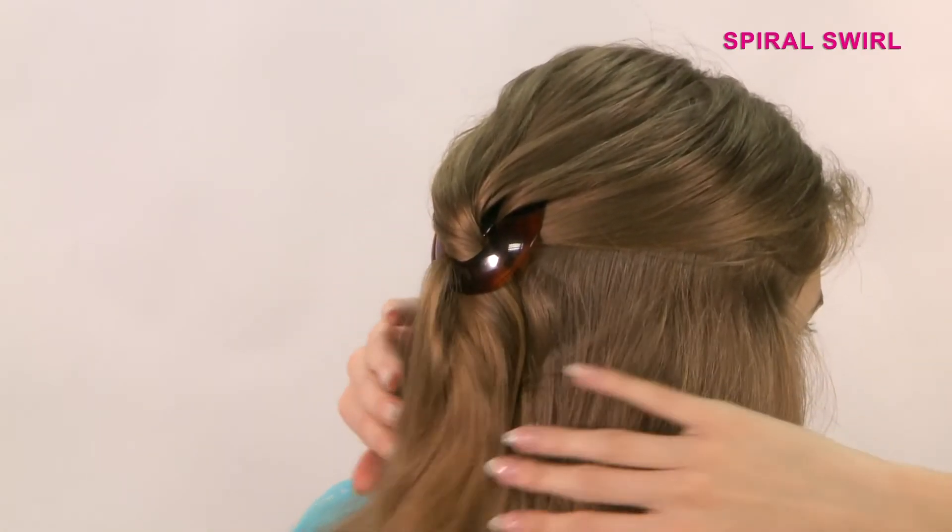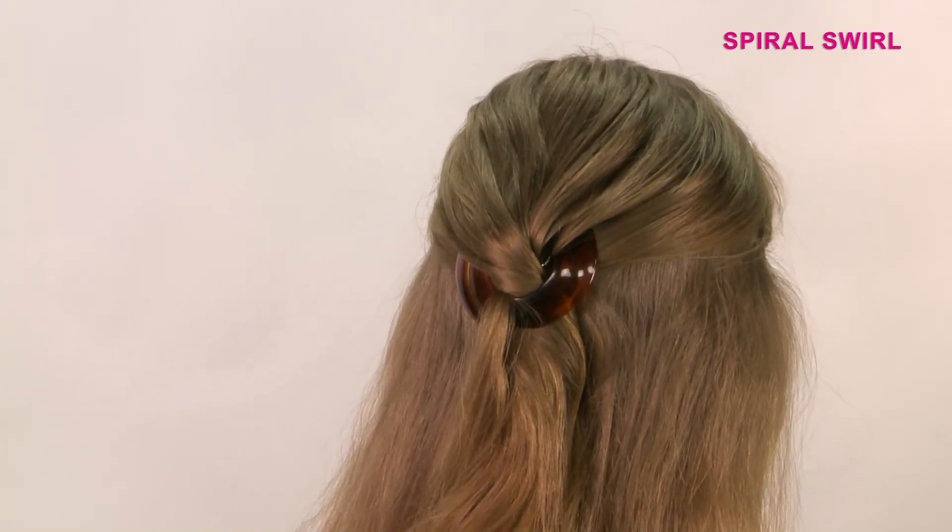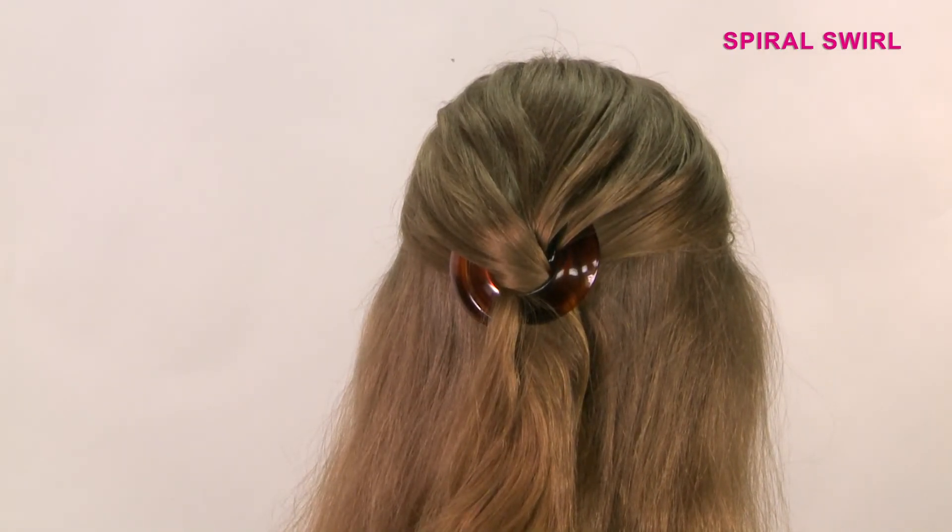Spiral Swirl. Gather your hair from the back and twist together to form a single strand. Coil around to form a bun in the middle. Use your left hand to keep the bun in place while using your right hand to insert the spiral from the right hand side. Turn the spiral in a counter-clockwise motion until the bun is secure.